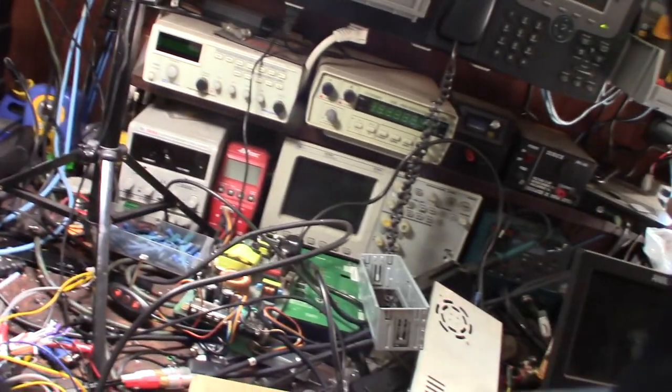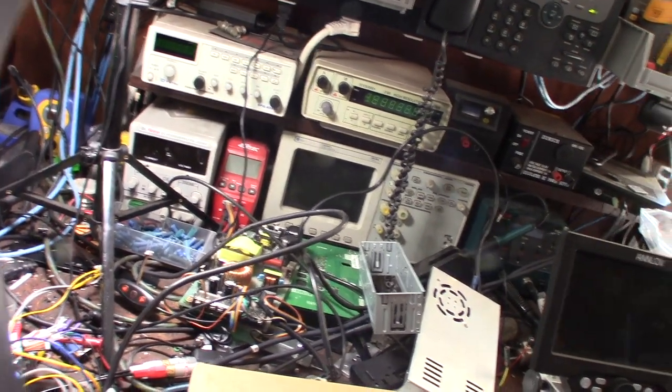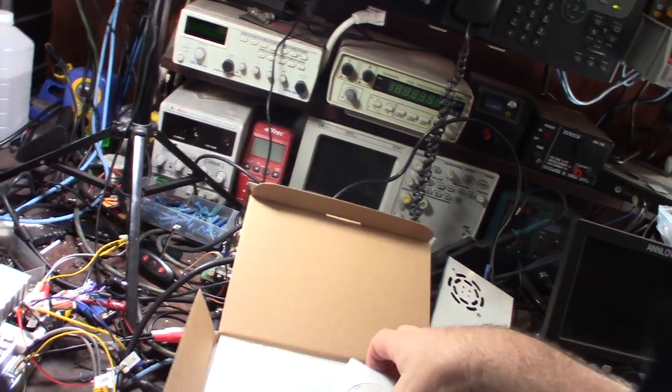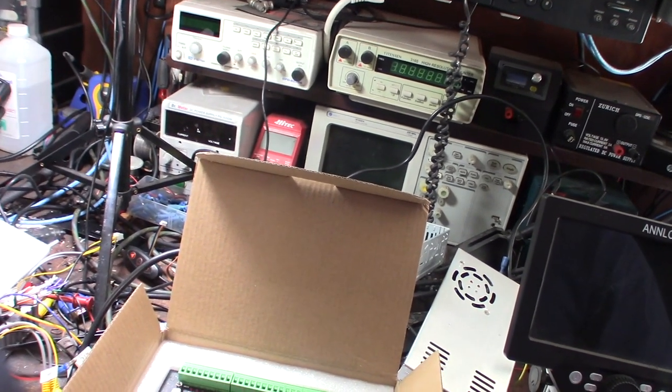Hey guys, so this just came in from China - getting here quicker and quicker, less than two weeks. It's an EC 500 Digital Dream. I'm going to replace my NovaSun NVMe, but what's interesting about this EC 500 is it looks different than any I've seen before.